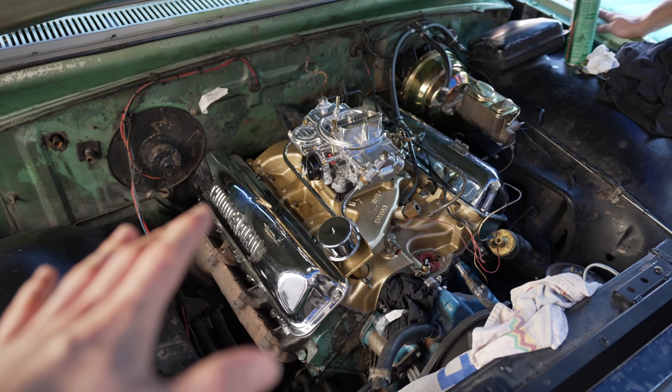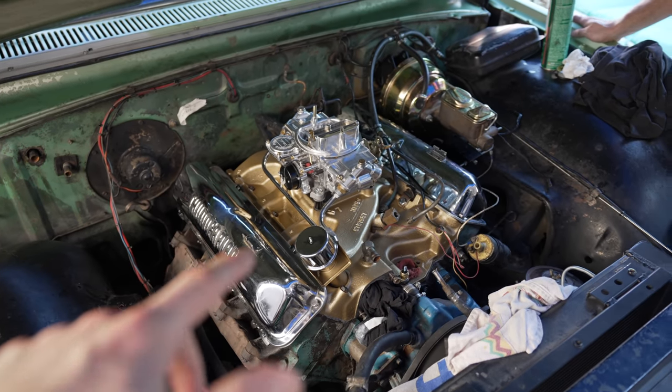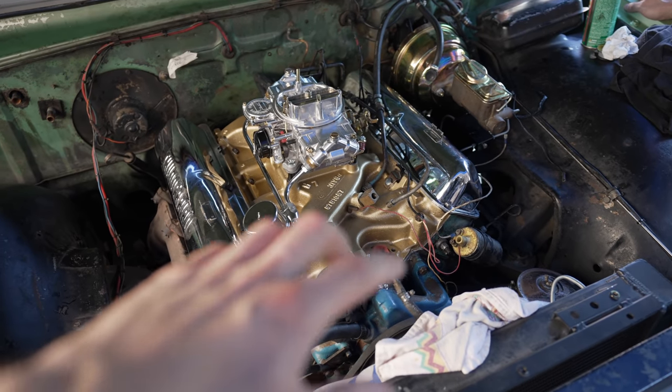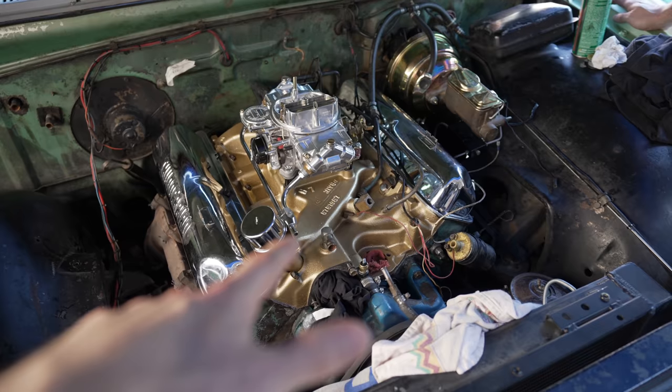It's funny to see how shiny this engine is with the new carburetor — it looks great. Now we're going to tighten down everything, put on the vacuum lines, put on the thermostat with the expansion tank, and get it to a good stopping point for today.